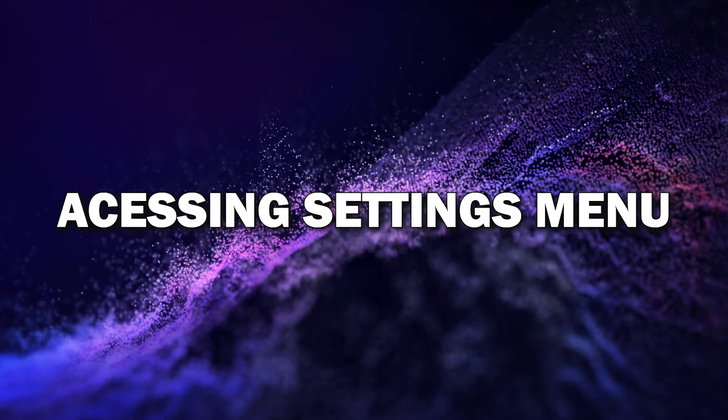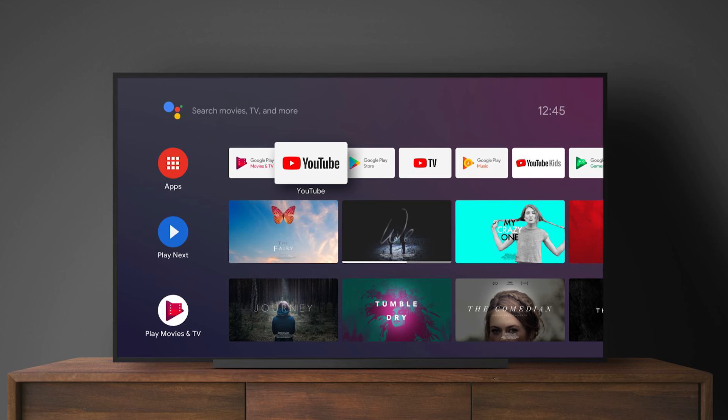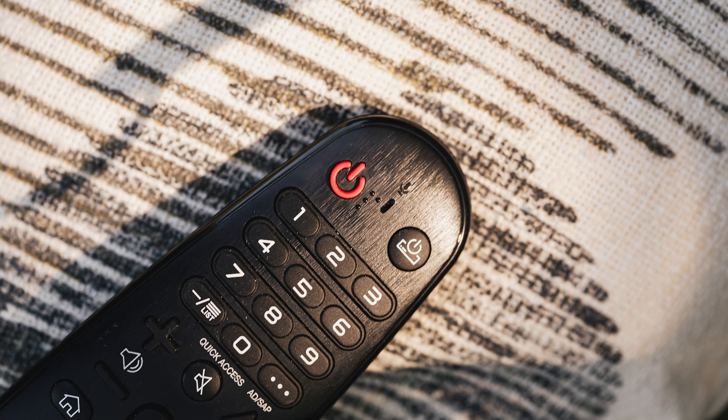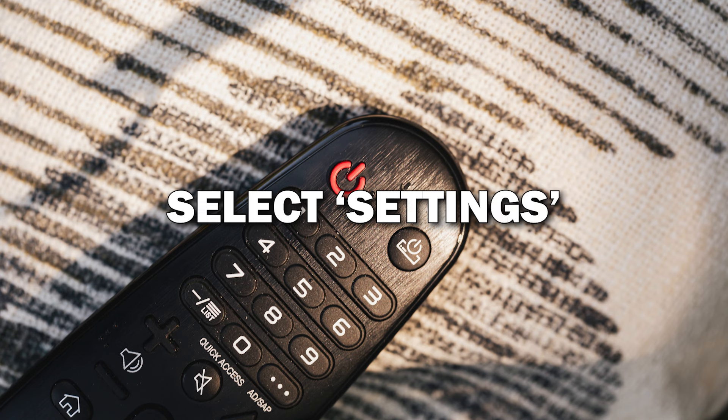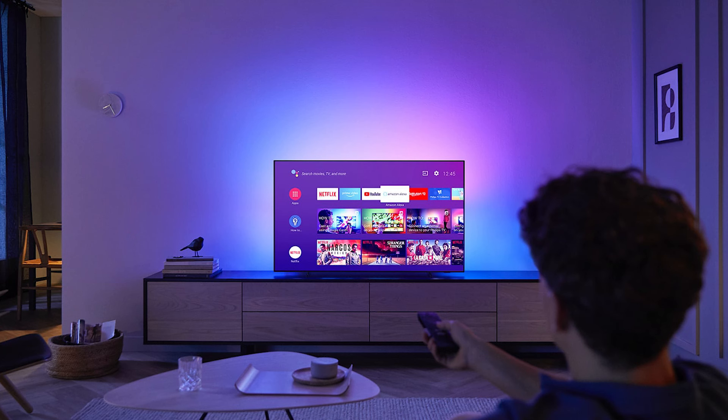Step one: accessing the settings menu. The first step is to grab your remote and head to the settings menu. You'll do this by pressing the Home button on your remote, which will bring up the TV's main menu. From here, scroll to the left and select Settings.